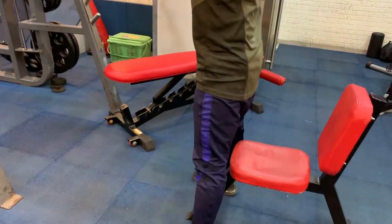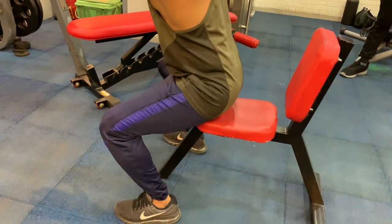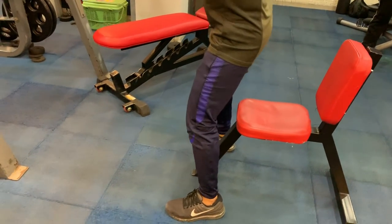When you are a beginner, keep a stool behind you and practice half squats. Practice for one week until you are habituated to the movement and understand that you can take more range of motion.